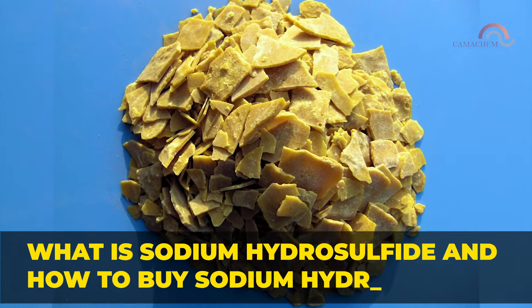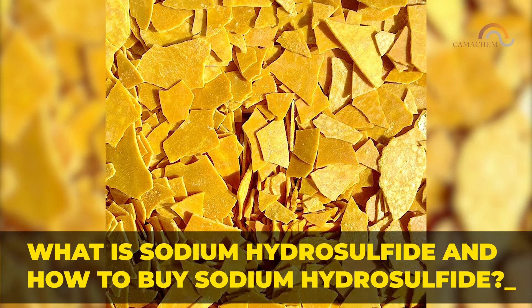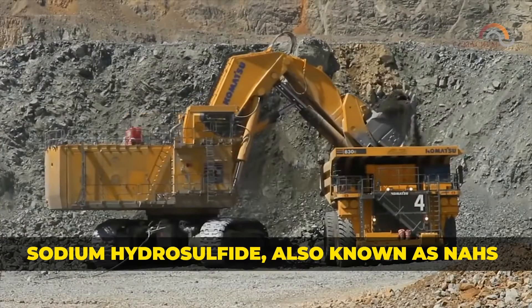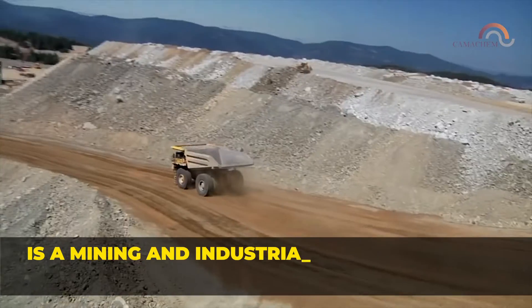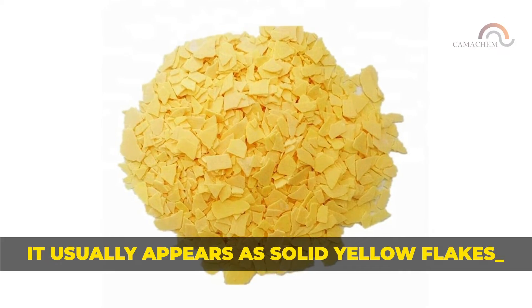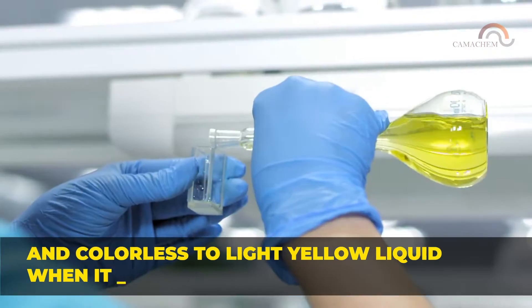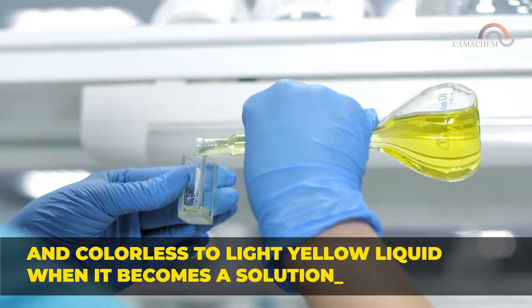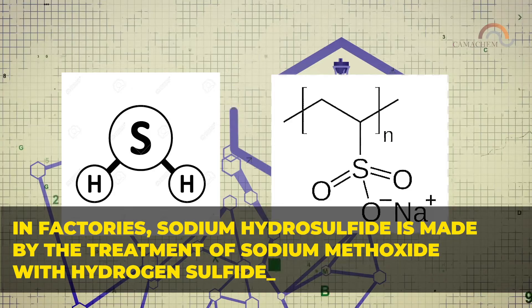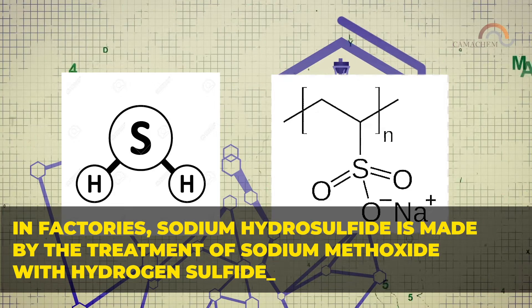Sodium hydrosulfide, also known as NaHS, is a mining and industrial chemical with multiple uses. It usually appears as solid yellow flakes and colorless to light yellow liquid when it becomes a solution. In factories, sodium hydrosulfide is made by the treatment of sodium methoxide with hydrogen sulfide.